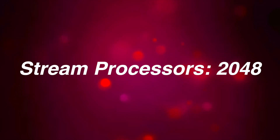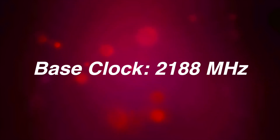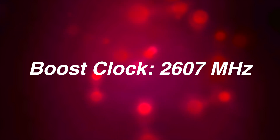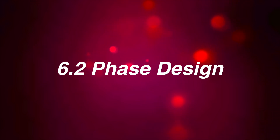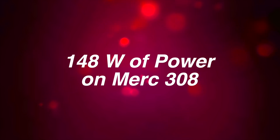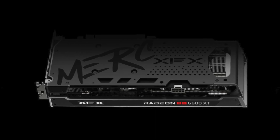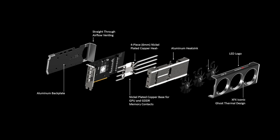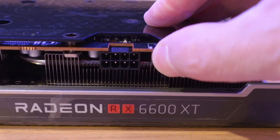Under the hood, the card features 2048 stream processors, a 128-bit memory bus, and 8 gigabytes of GDDR6 memory. It has a base clock of 2188 MHz, a game clock of 2428 MHz, and a boost clock of 2607 MHz. It features a full digital PWM delivery — a 6.2 phase design with 148 watts of power, compared to the standard 130 watts, which is good for boost stability. The card has a one-piece nickel-plated copper GPU and memory cold plate, heat spreaders, four 6mm heat pipes, and a dual BIOS — with the default BIOS closest to the 8-pin external power connector.